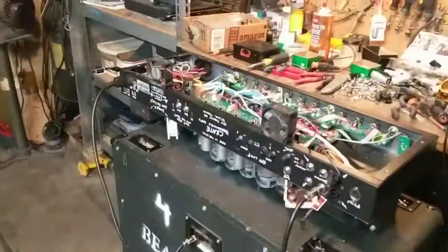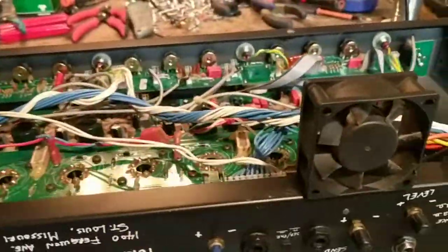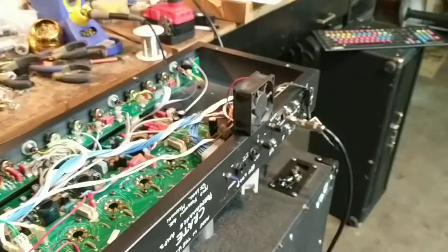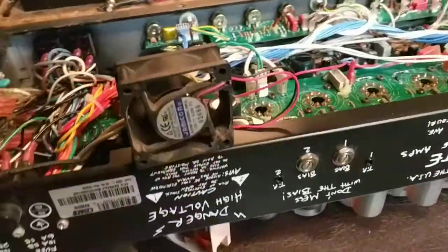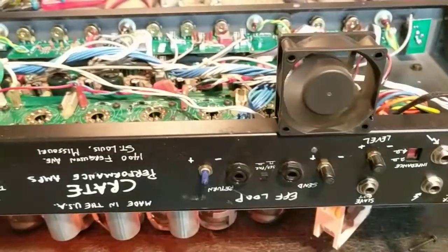There's a quick upgrade I did to this BV300. This one uses a couple 12-volt 60-millimeter fans — these old Jameco fans. They're great industrial fans, but they're loud as hell. Yeah, that's fucking annoying.